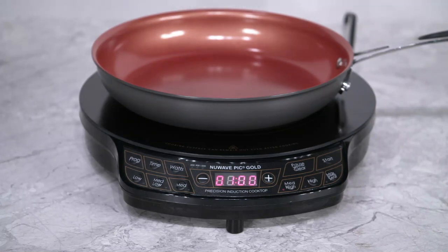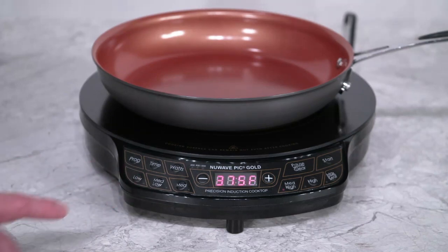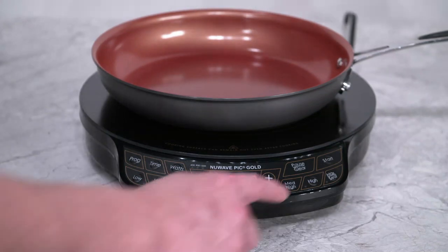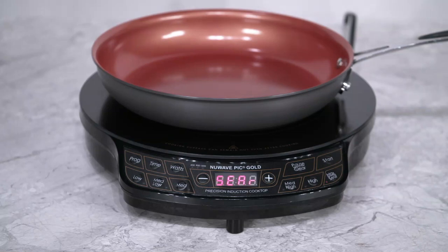Next, you can use the preset temperatures on the unit to quickly choose the right temperature for you. Low is 100 degrees, medium-low is 175, medium is 275, medium-high is 375, high is 425, and lastly you have max sear, which is 500 degrees.